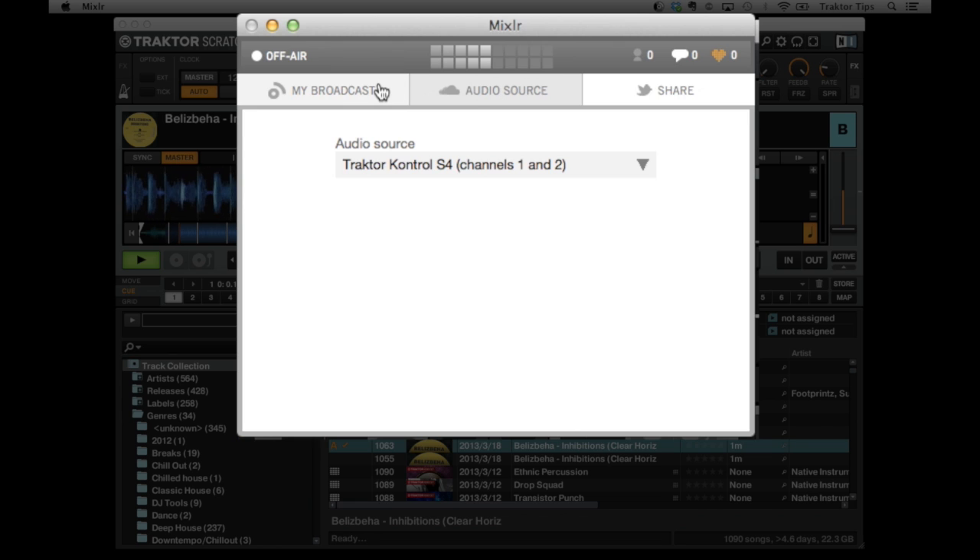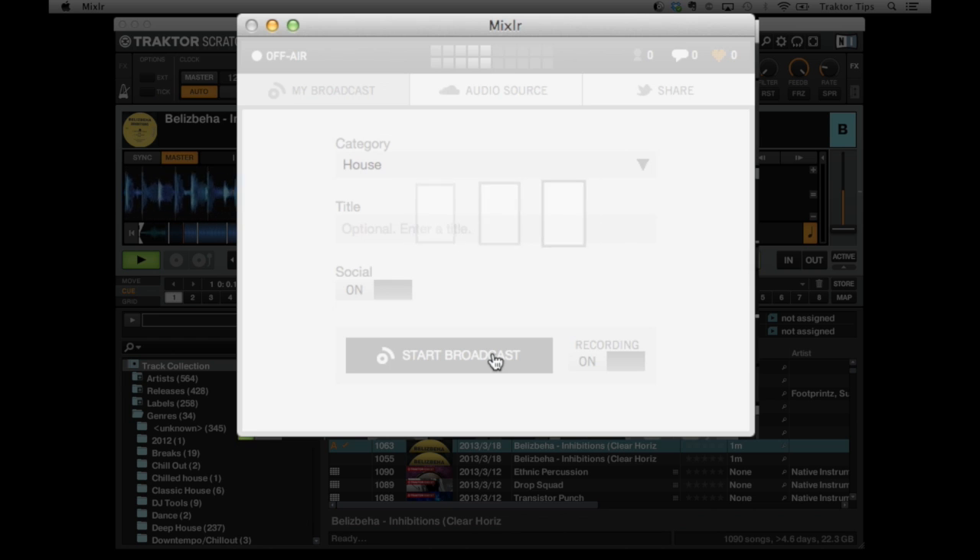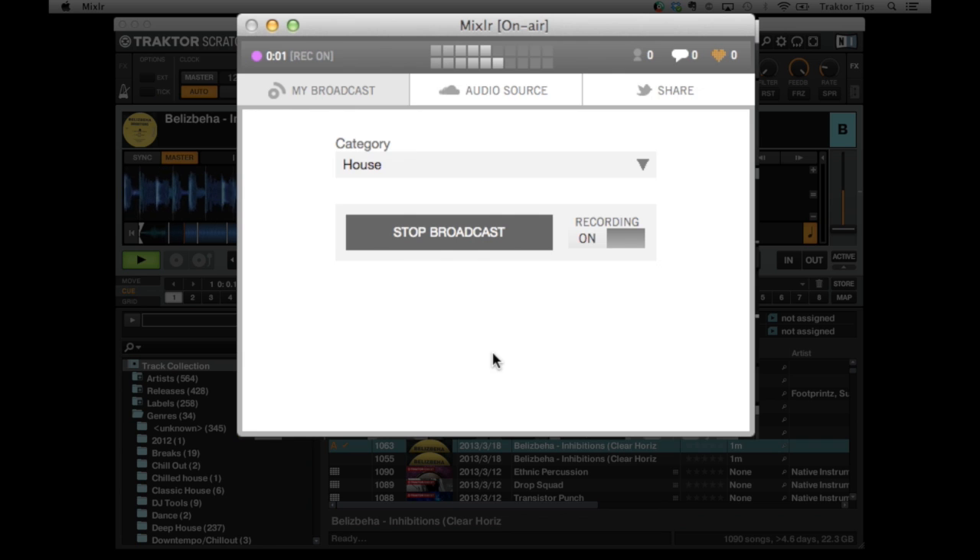So that's it, it's all set up. Once we've got the right audio source set in, we can go back to the broadcast section and hit start broadcast. It will then do a little bit of figuring out and then it's going for it.